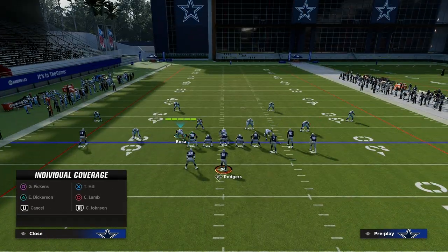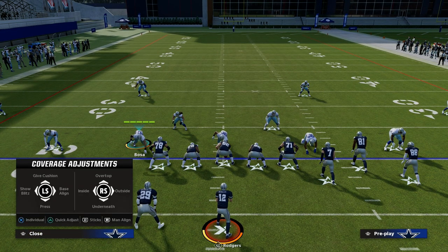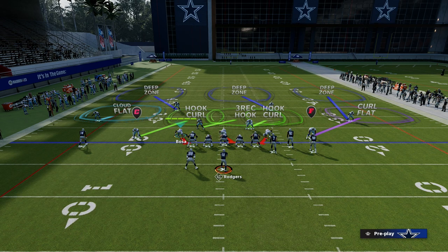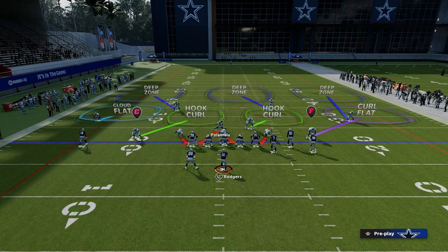We're going to press that slot corner on the right side by hitting Triangle on PlayStation or Y on Xbox. Then click the individual button — X on PlayStation or A on Xbox — and click the icon of the slot receiver on the side where the slot corner is not on the line of scrimmage, and press him. Then we're going to user the linebacker on the running back side and blitz our user, which gets us better sheds because you need four people rushing for the best sheds.